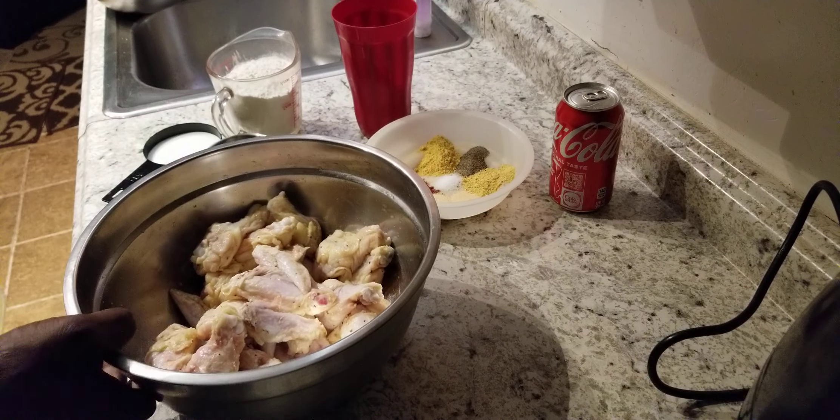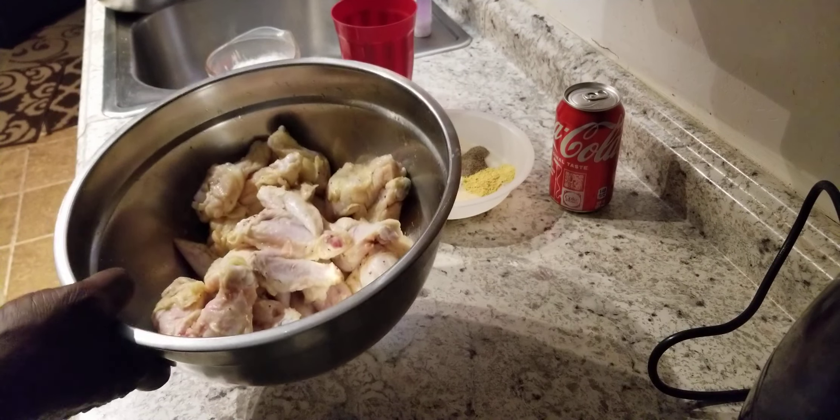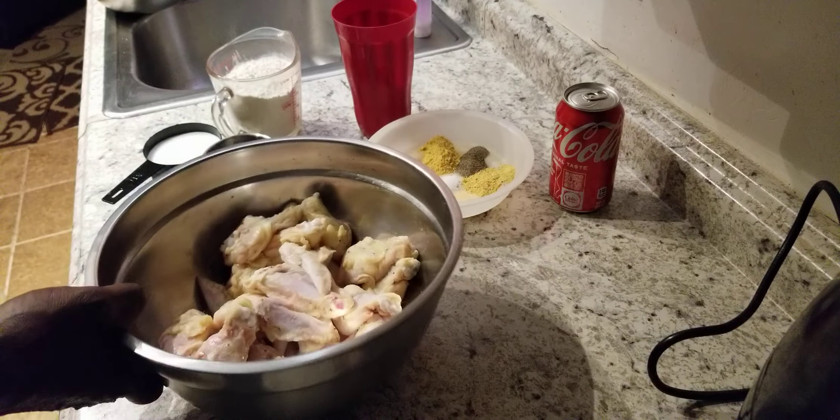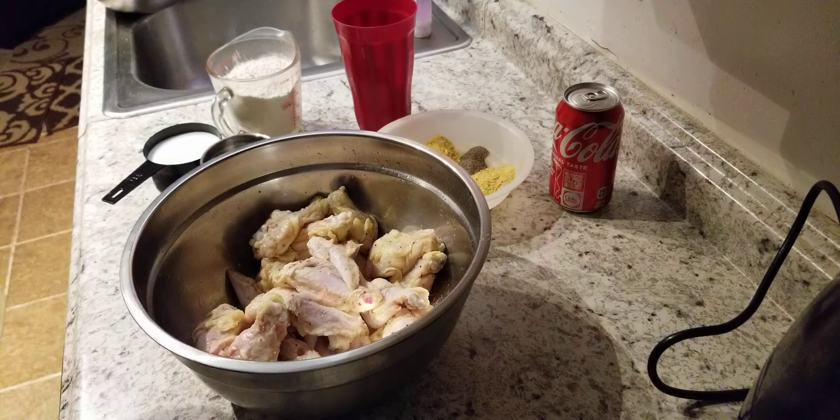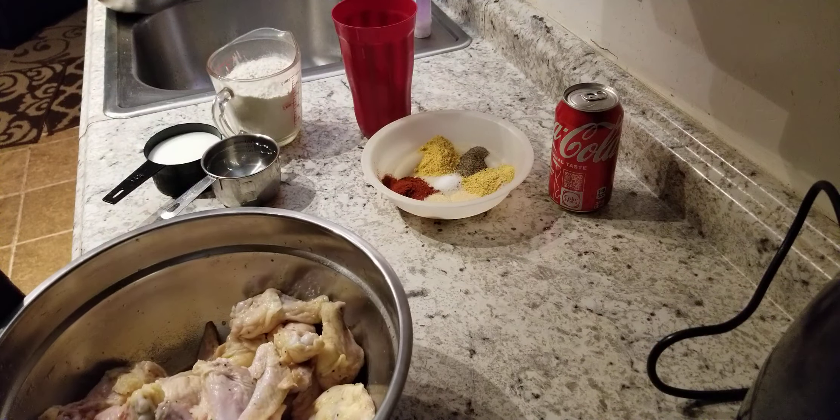What we have here, we have some chicken wings that we have put some lemon juice, some vinegar, and some lemon pepper on. We had it sitting in the refrigerator for about close to three hours. So this has been marinating a good bit.